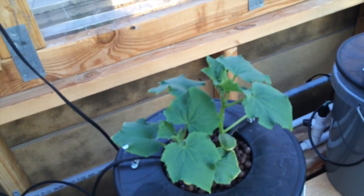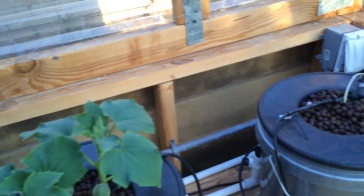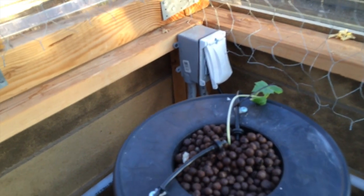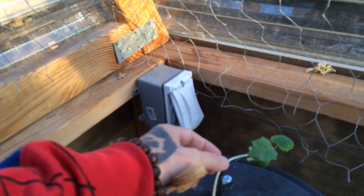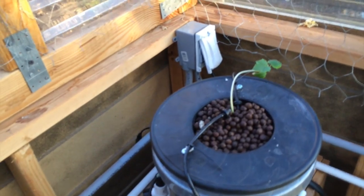We got some lemon cucumbers coming up here and doing real well. And then I had a regular old slicing cucumber here from seed and it's not doing so hot. It's got some new leaves on it, I'm just waiting to see how it does. If it doesn't do too well I'll pull it out and put a new one in.